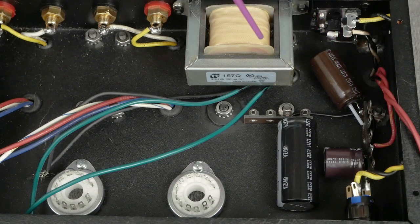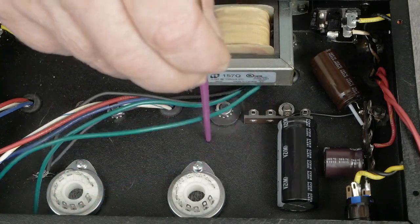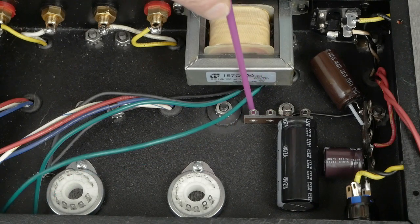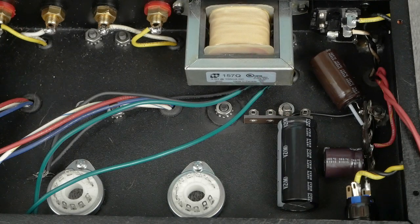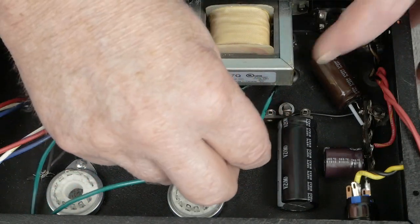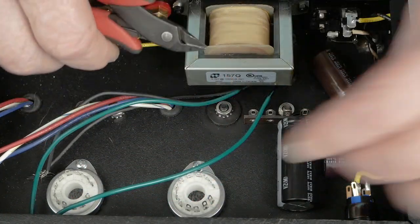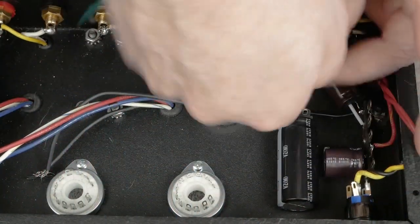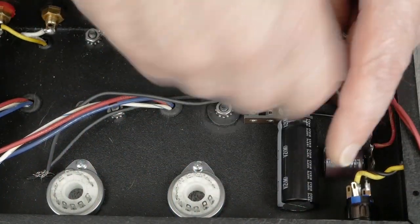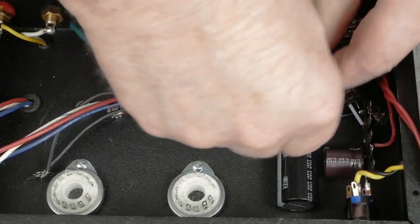The next thing we need to do is connect these two heater wires. I'm going to connect them to the bottom terminals in this tag strip so we free up the top part here to use for our other connections. We don't want to pull it tight but we don't want a lot of slack either, and we need to first twist these up.